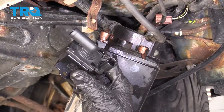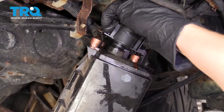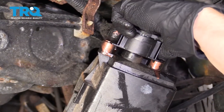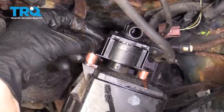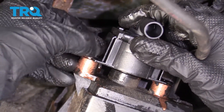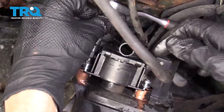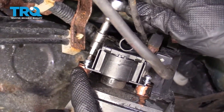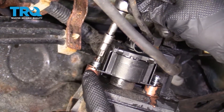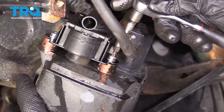Now it's time to put on our new vent valve. It's a good idea to put a little bit of lubricant right on that seal — that'll help it slide right in. Line up your bolt holes and start in your new bolts. Got it bottomed out, let's go a teeny bit more. Do the same to the other — bottomed out.